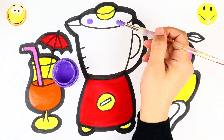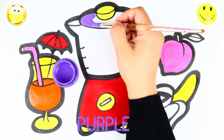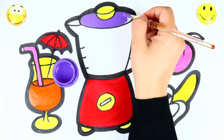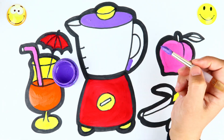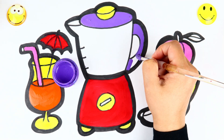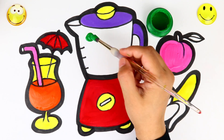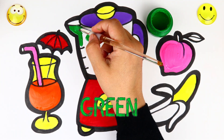Coloring time. Bubble. Coloring time! Green! Green.